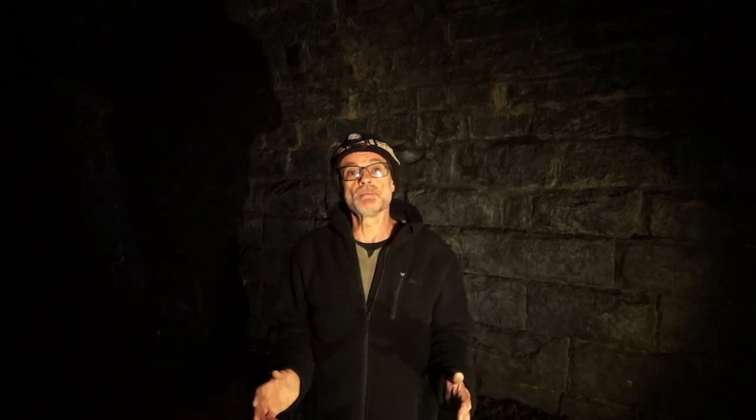Hello again. As you can probably see, we're in a very dark disused railway tunnel. Outside the weather is horrendous - it's raining, it's windy and it's cold. Inside here, nice and calm, no wind, it's reasonably warm and I've got the place to myself. It's like having my own personal film studio.